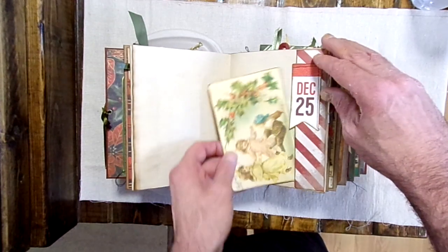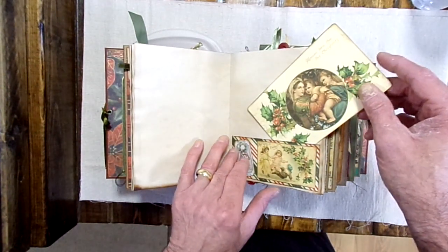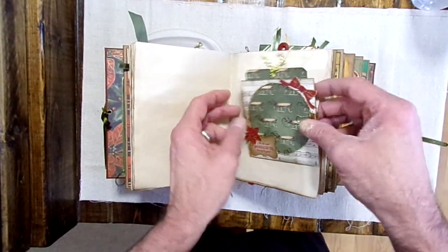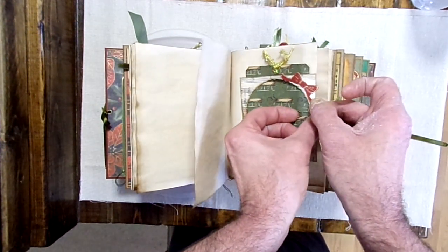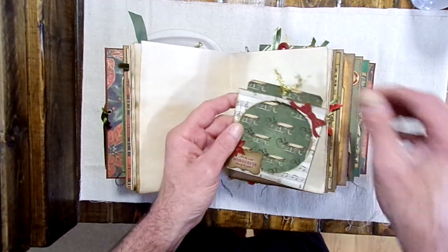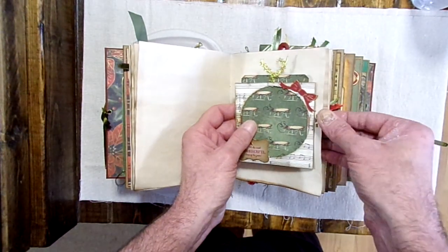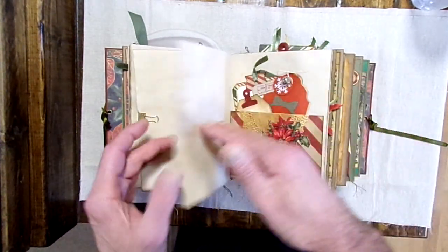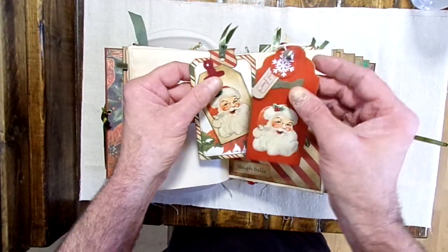It's got four small notepads also that she made — we'll come across those. There's a pretty journaling card there. I believe I counted two envelopes in this, and here's one of them with a journaling card. Here are three more tags, and that one's got a little jingle bell on it.